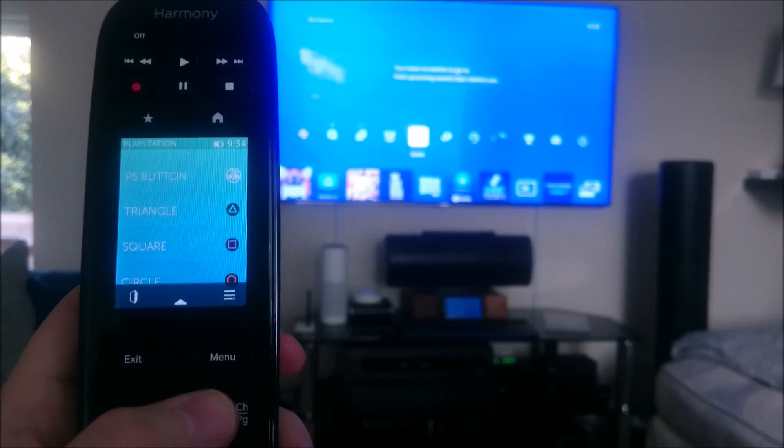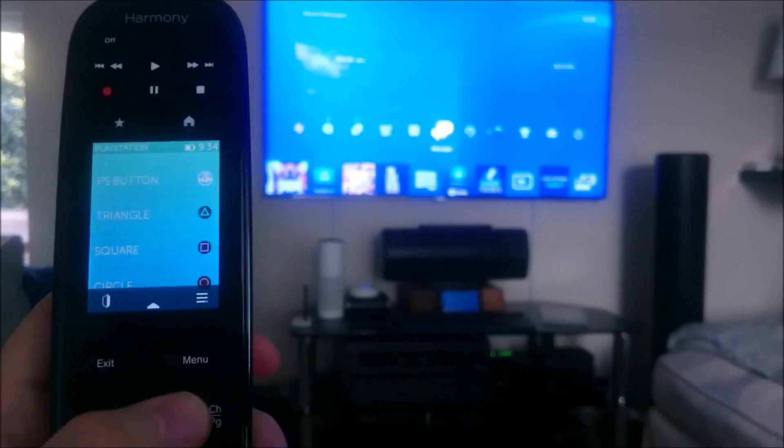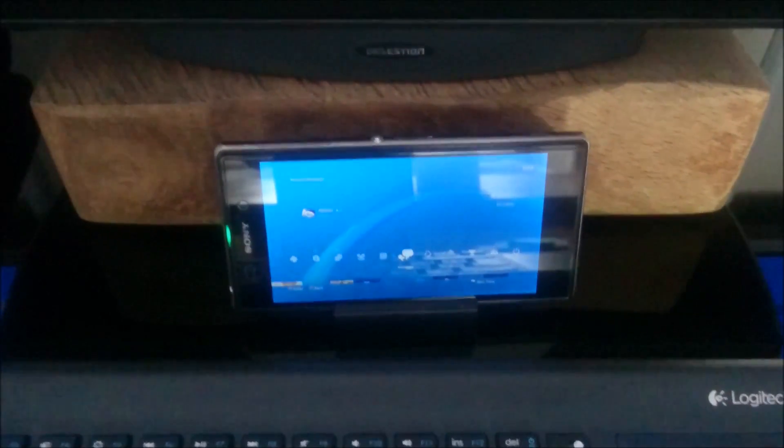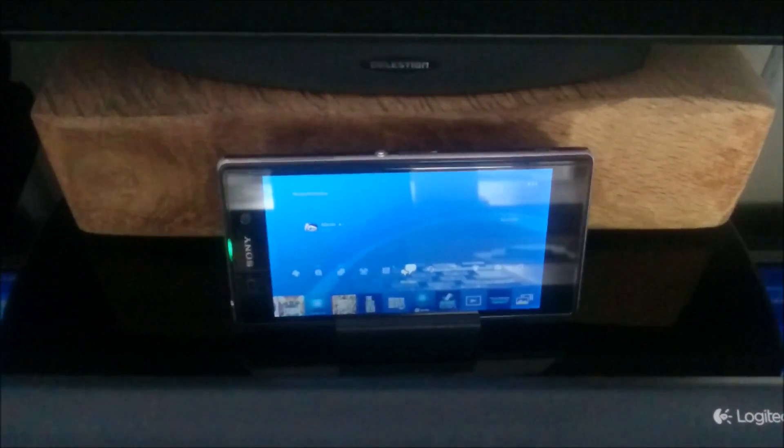As you can see, I'm using the universal remote — the Harmony — to control the PS4. And just zooming in on the phone itself, you can see that the Remote Play app is running.